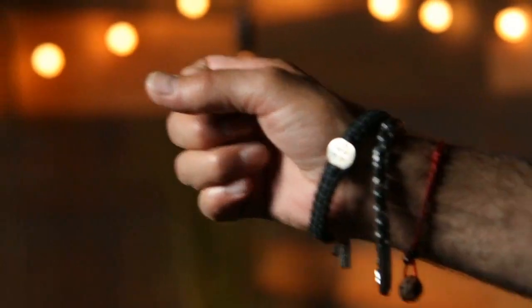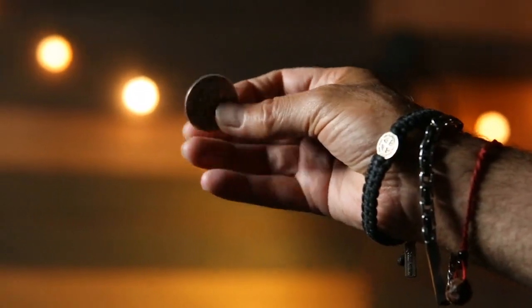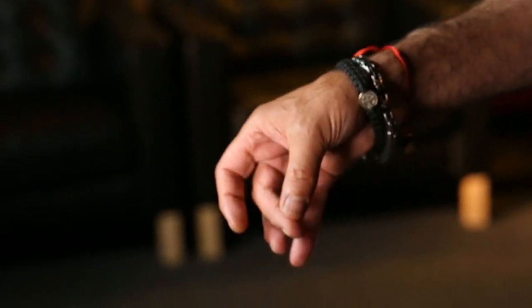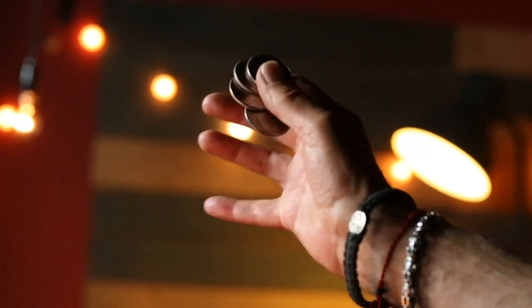The proof is in the pudding with the gripper coins. It's going to elevate your art of coin magic. Your manipulation, your palms are going to be that much easier and that much simpler, so you can spend your time on your art.